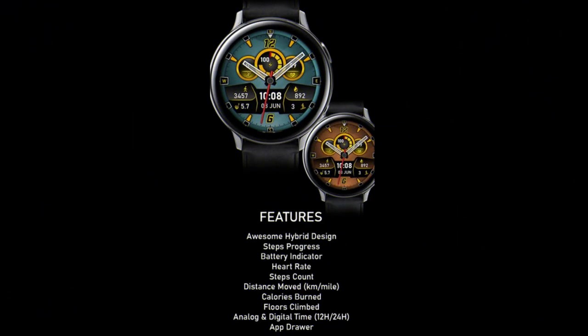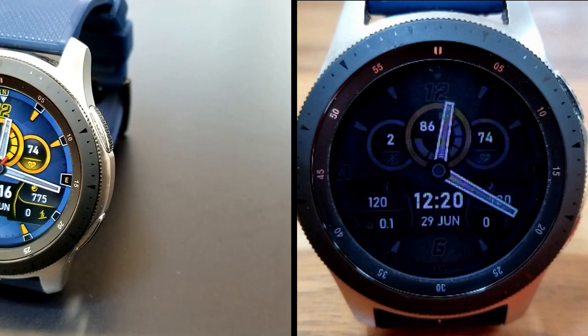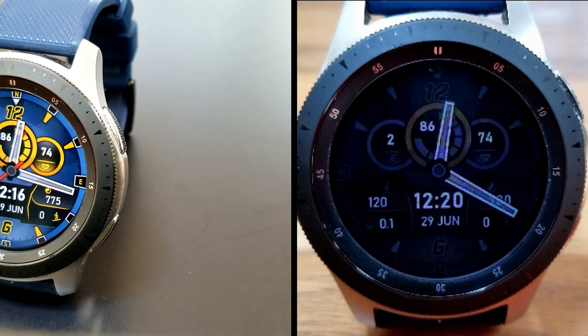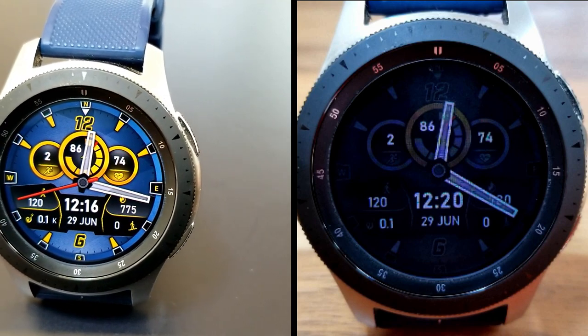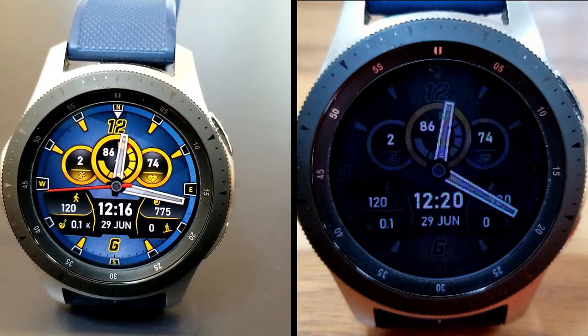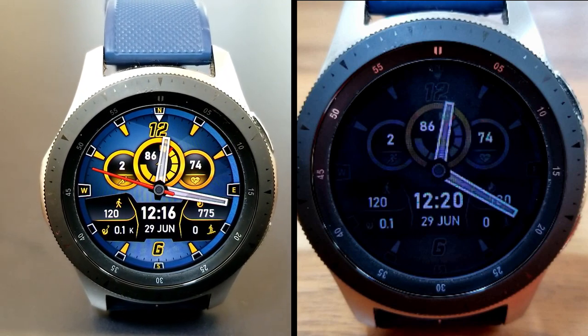That's a quick overview of this colorful and sporty hybrid design from MK Watch Faces. If you want a chance of adding this one to your Samsung account for free, make sure you act quickly by grabbing a code from the developer's code generator tool — the link is down below. Thanks for watching and take care of yourselves.